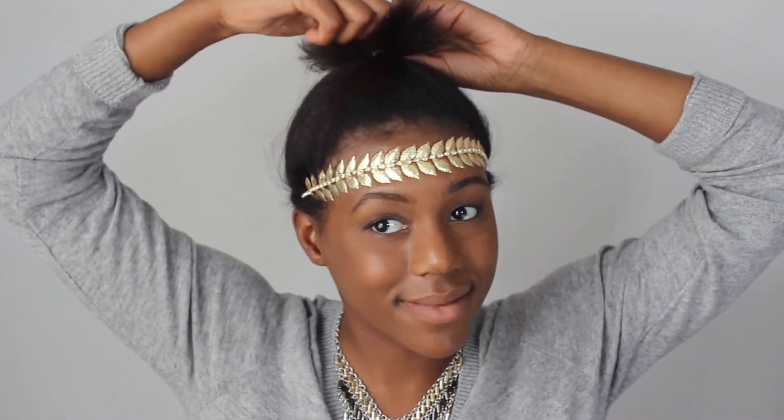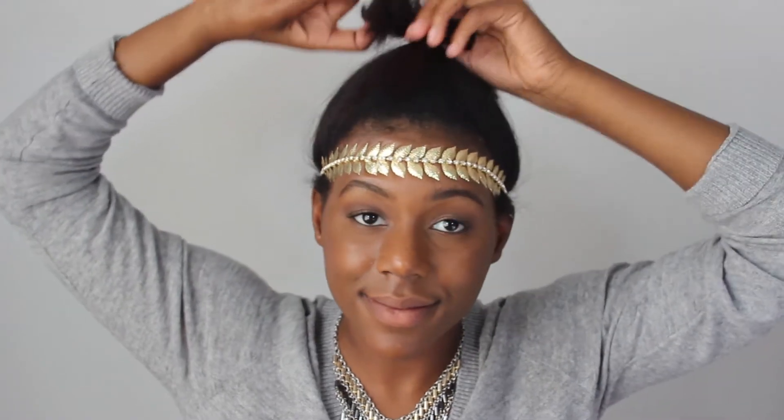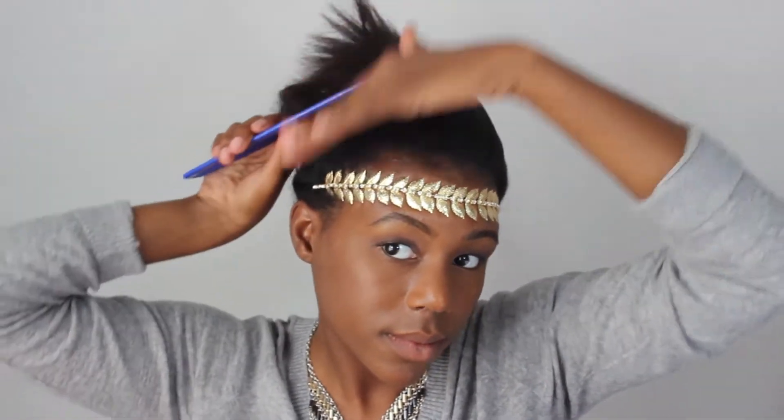Now I'm going to take my bun out from the top section and pull all of my hair together into one ponytail. Now you have two options: you can either leave the ponytail hanging out like it is, which reminds me of a chicken, or you can put it into a bun and then the hairstyle is finished.